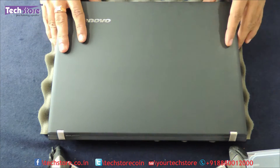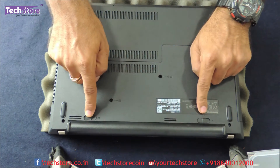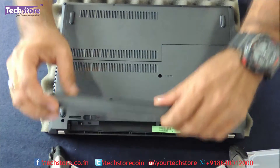The first thing you need to do is flip the laptop and remove the battery. The two locks will be like this, so you just need to open them and remove the battery.